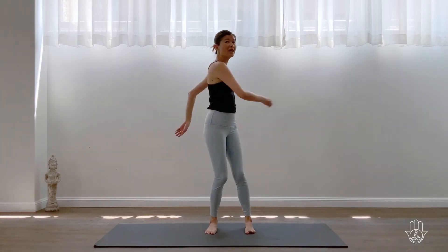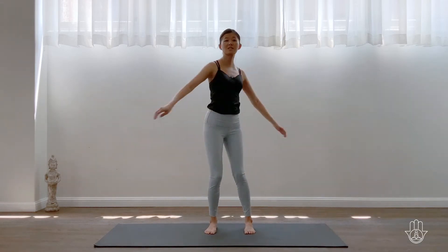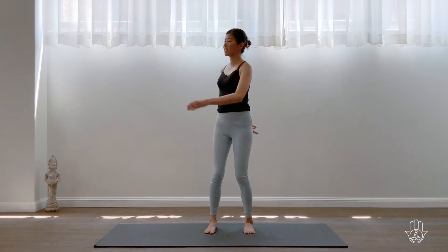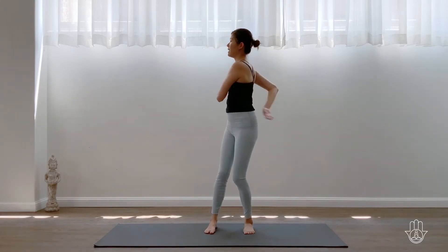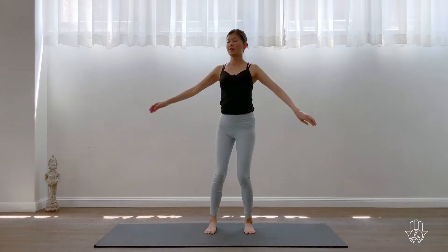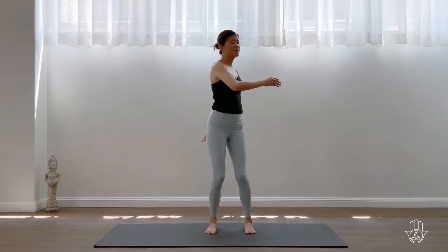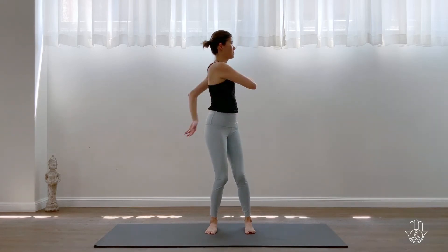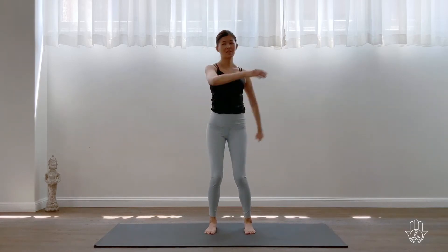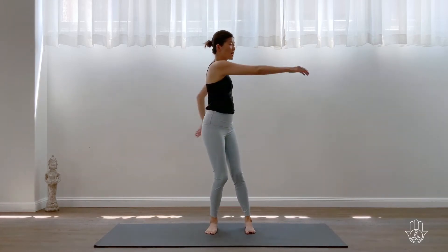Then take the hand in front up a little higher towards the rib cage and then up towards the chest, clearing out the lungs. Breathe in through your nose, maybe out through your mouth. Bring the hand around the back of the shoulders — the hand that's in front — and give yourself a little pat, releasing all the neck and shoulder tension.